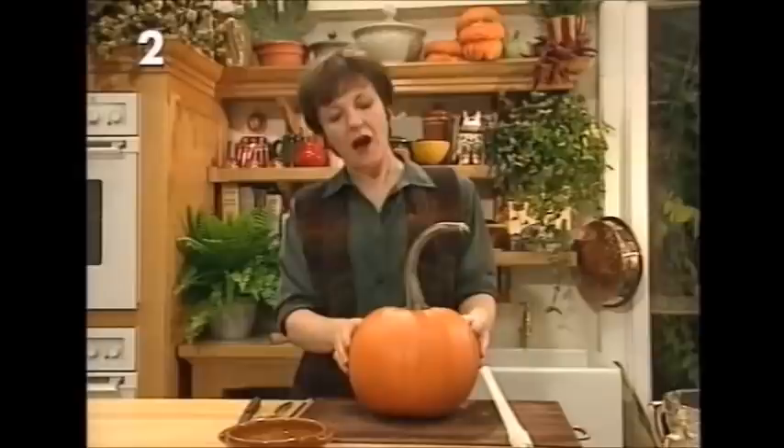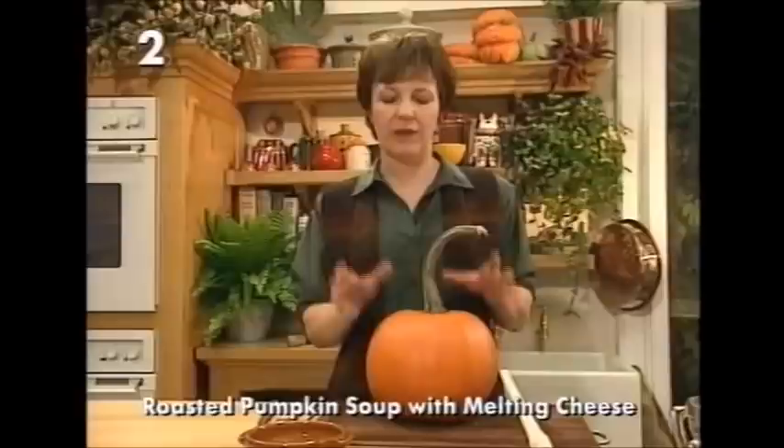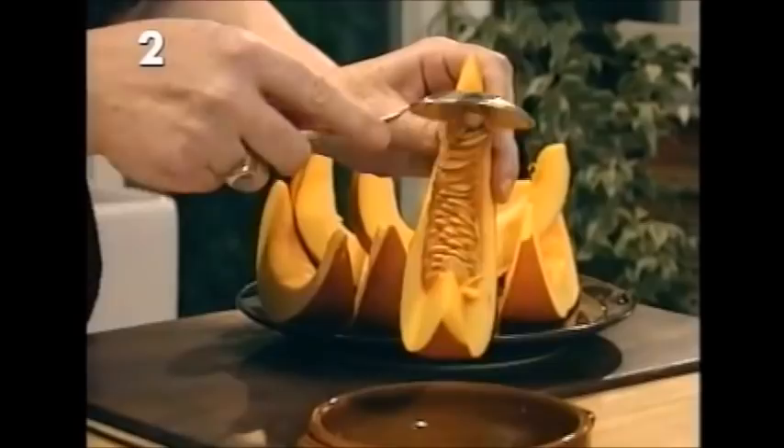Now, pumpkin doesn't have a lot of flavor of its own, but if it's made into a soup the texture is really velvety and lovely and it makes a wonderful soup. What you do with the pumpkin is treat it exactly the same as a melon — cut it up, take the seeds out, scrape them off into a bowl, and then your pieces of pumpkin are all ready to go into the oven and be roasted.